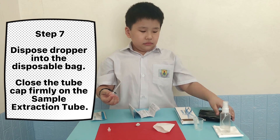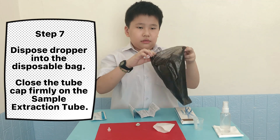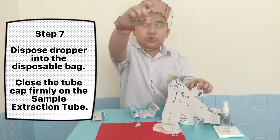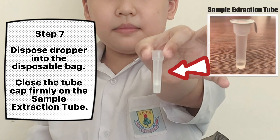Step 7: Dispose of the dropper into the disposable bag. Close the tube cap firmly on the sample extraction tube.